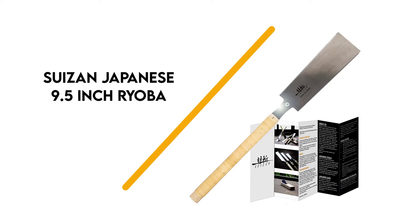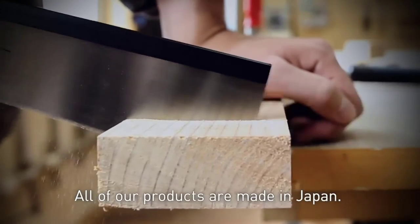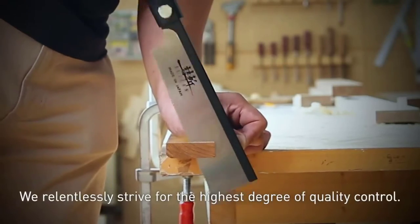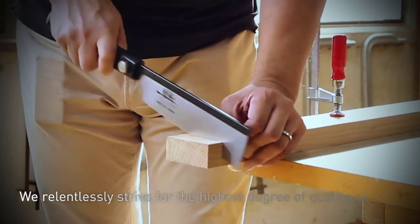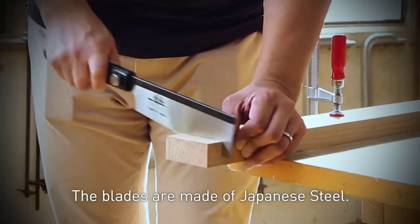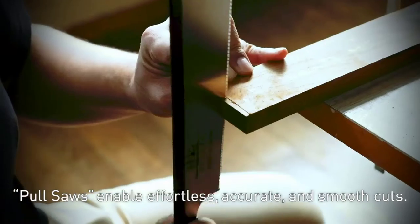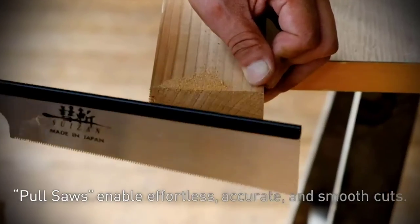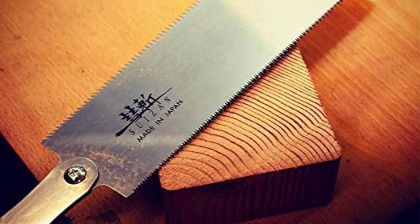Number 7: Susan Japanese 9.5-inch Ryoba. The Japanese are known for creating what is commonly referred to as the pull saw. By relying on the pull of the saw instead of pushing the blade, cuts are easier to start and come out cleaner. This saw has a 2-in-1 blade with a crosscut on one side and a rip cut on the other, giving you the ability to accurately and easily cut hardwood and softwood.